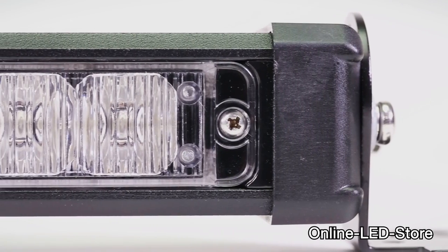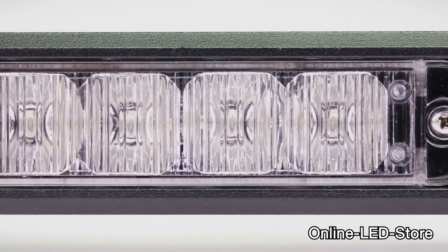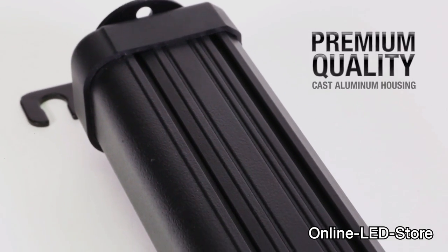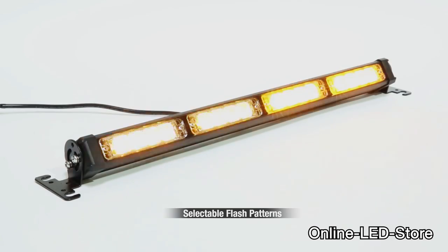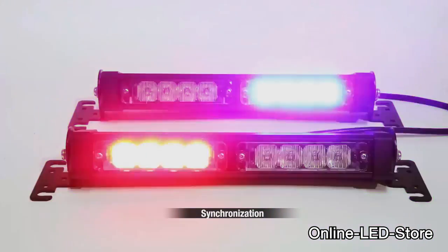The specs behind these lights are incredible. The high-intensity LEDs of the Solar Blast are placed behind TIR — Total Internal Reflection Optic Lenses. Each model is constructed of premium quality material cast in high-impact aluminum housing. The features include numerous selectable flash patterns, high-low power adjustment, and synchronization between multiple units.